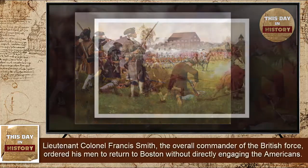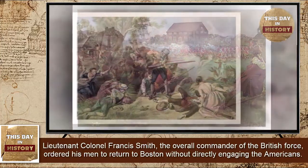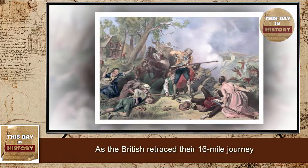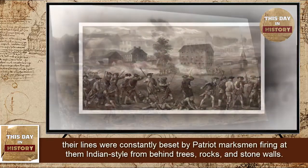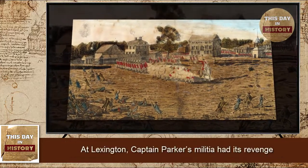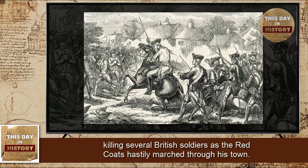Lieutenant Colonel Francis Smith, the overall commander of the British force, ordered his men to return to Boston without directly engaging the Americans. As the British retraced their sixteen-mile journey, their lines were constantly beset by Patriot marksmen firing at them Indian-style from behind trees, rocks, and stone walls. At Lexington, Captain Parker's militia had its revenge, killing several British soldiers as the Redcoats hastily marched through his town.